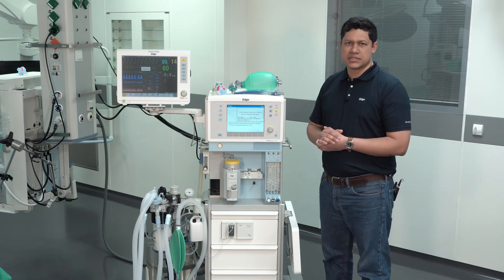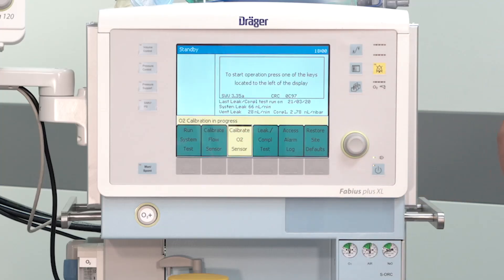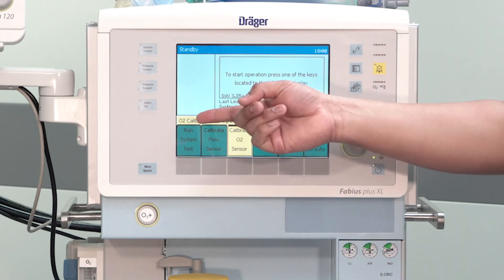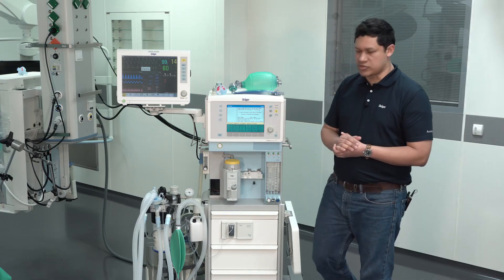After the oxygen sensor has been exposed to ambient air for two minutes, press the rotary knob to start the calibration. You will see the message Oxygen Calibration in Progress on the display. After the calibration has been done, you will see the message to reinsert the oxygen sensor.